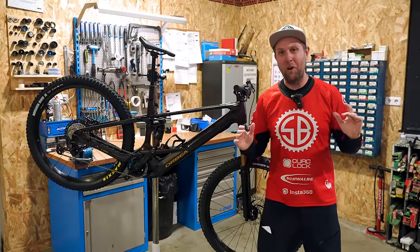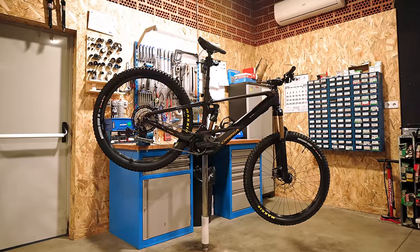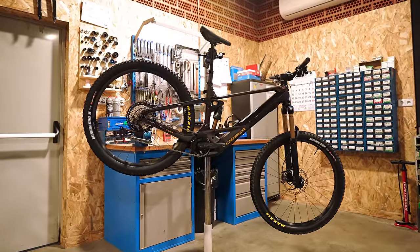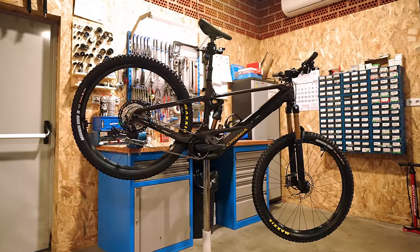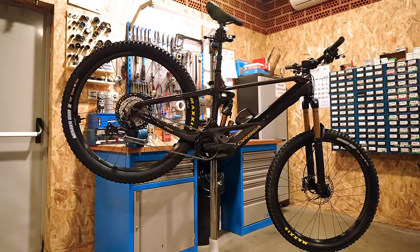Riders, welcome back to Sam's Bikes, where we only talk e-bikes, and today we are testing the Orbea Wild 2023. For me, one of the most exciting e-bike releases this year, but I have some questions, and I'm sure you riders do too.